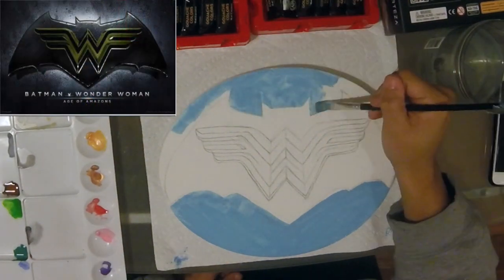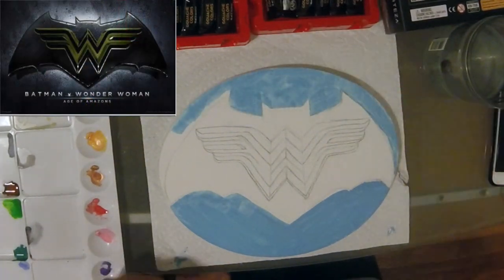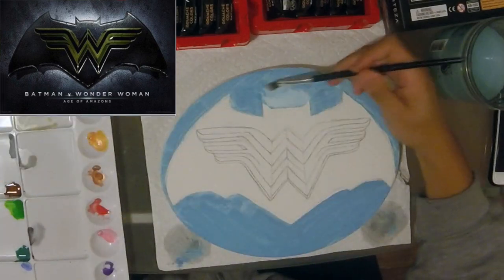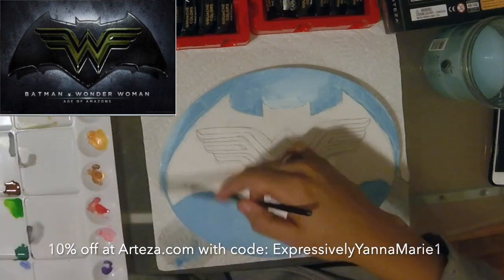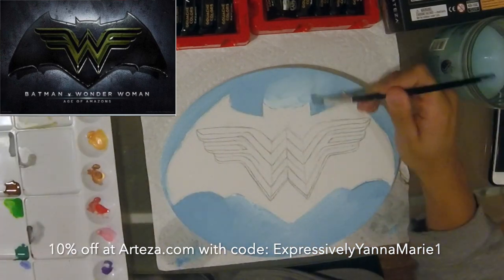Hi everyone! Welcome back to my channel. I'm Yana Marie and today I'm going to be doing an Arteza gouache metallic and classic review as well as painting this Batman vs Wonder Woman painting, which is gouache on stretched canvas.